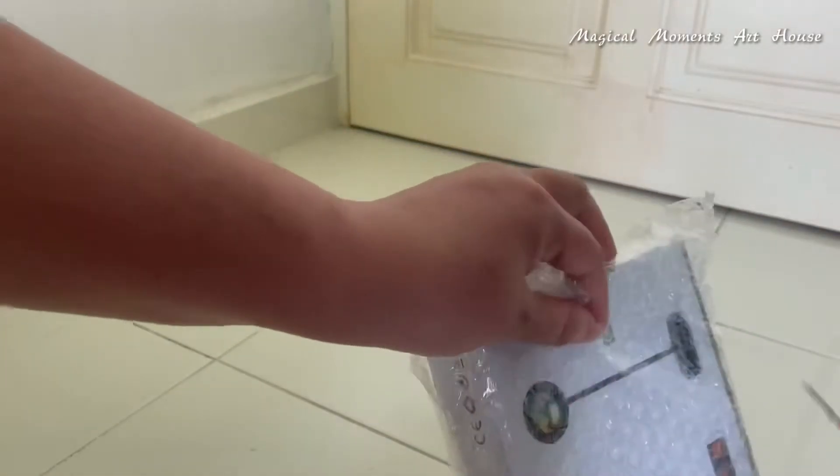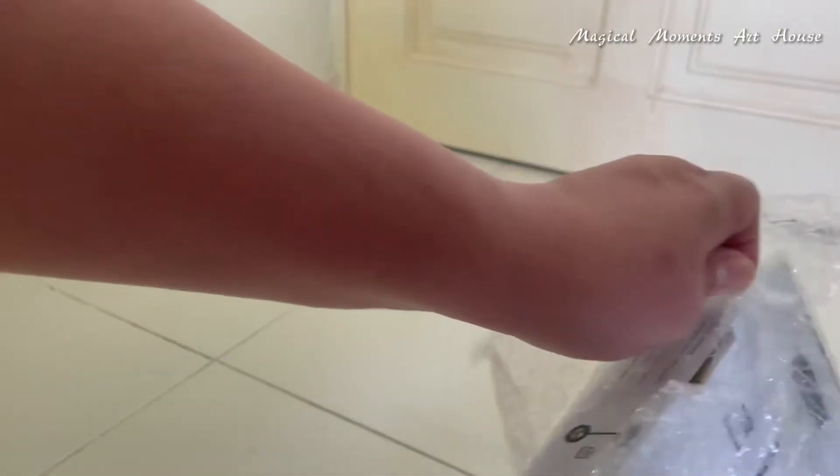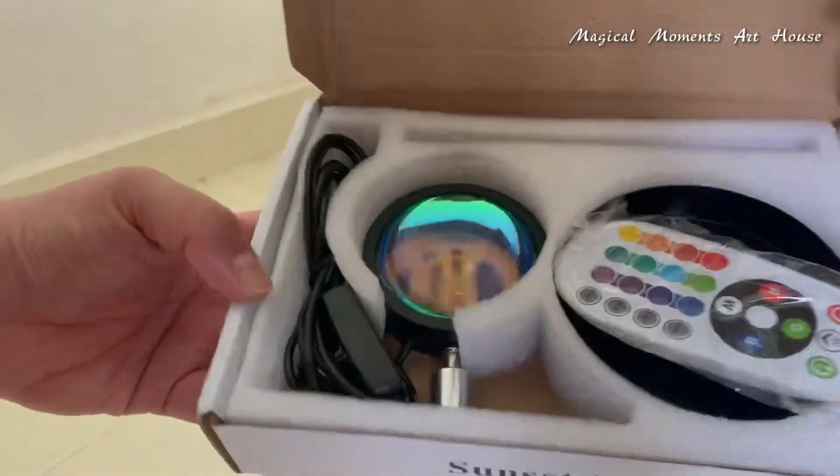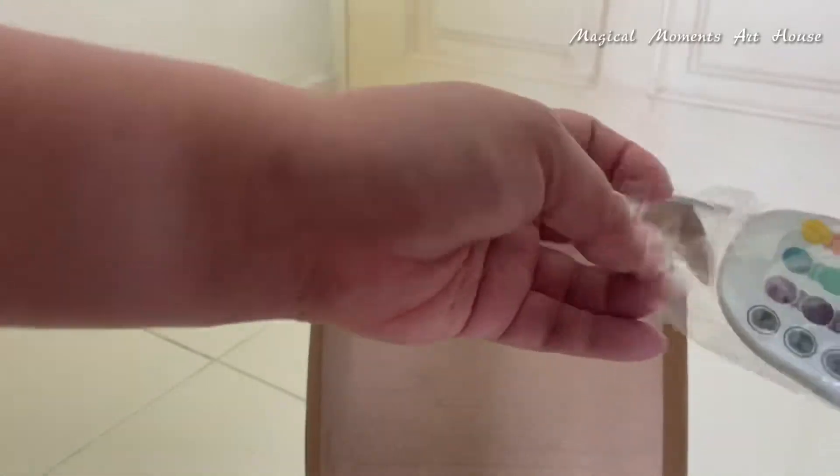Next is the sunset light. I have been wishing for this for ages, and it has finally arrived — I can't believe it! This is so nice! Wow!